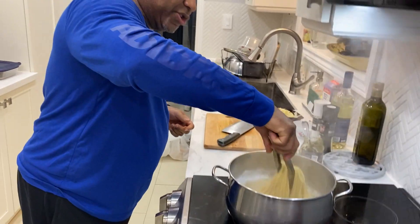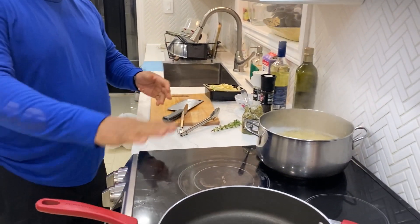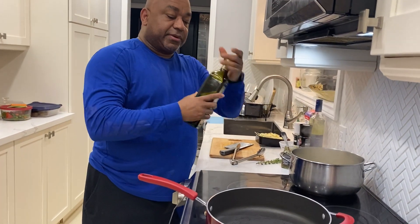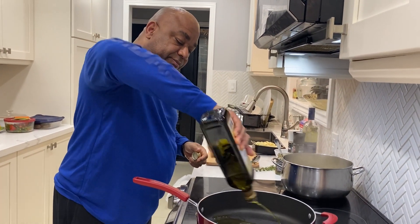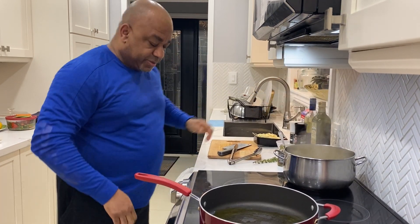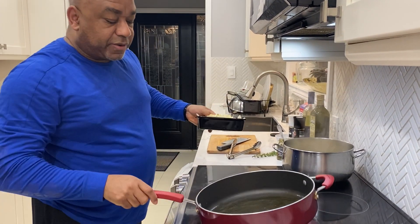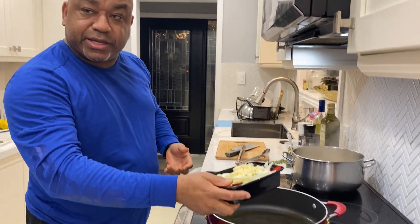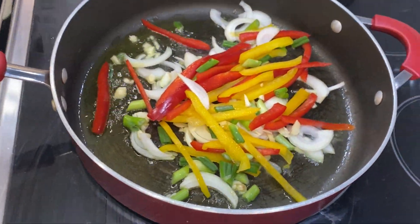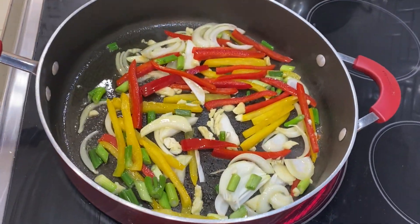The pasta is cooked, so we're going to turn the stove off and set that aside — we'll need to drain it. In our frying pan on the burner, we'll turn that on high with a little bit of extra virgin olive oil, about three tablespoons. Once the olive oil is going, we'll put our peppers, garlic, and onions in the pan to get a little sizzle going. The stove starts on high just to get it going and sweat the vegetables a little bit, then we bring it down to medium heat.